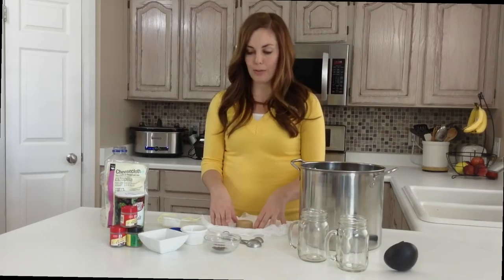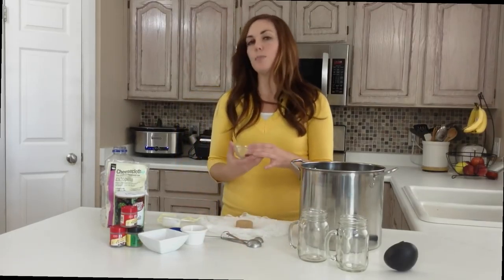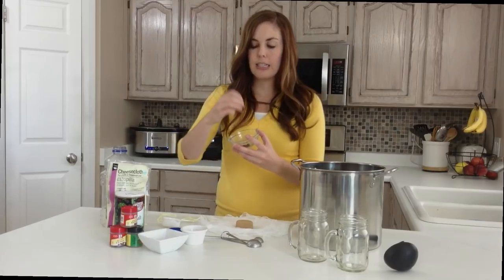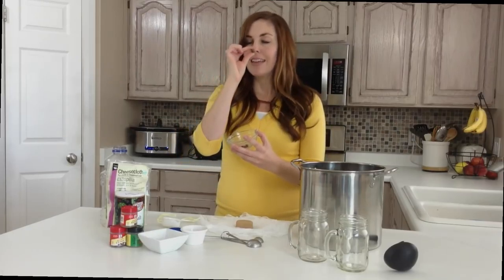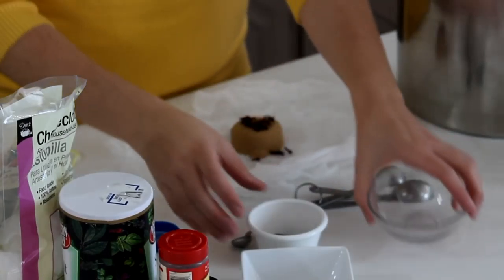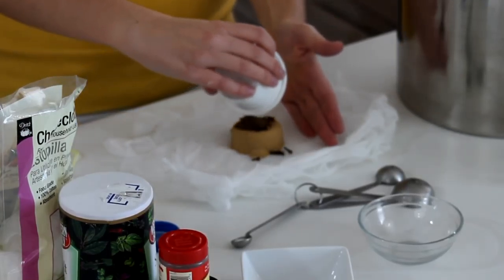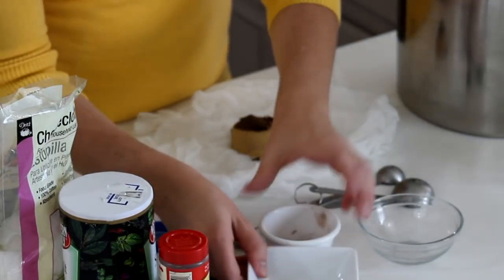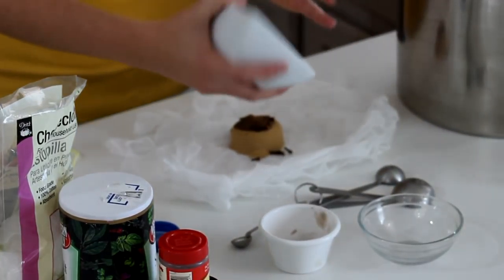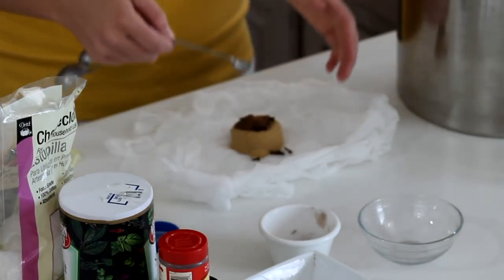So you've got your half cup of brown sugar, and then you're going to do a teaspoon of whole cloves — you can see it's still the big piece of clove, and this is one of my favorite smells in the whole world. Throw those cloves on there. And then you're going to do about a teaspoon of allspice. Put that on there. And then just a dash of nutmeg — you can do more or less, I did a little bit more because I like it. And then a quarter teaspoon of salt.